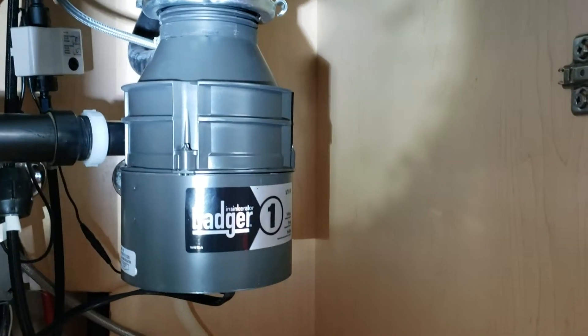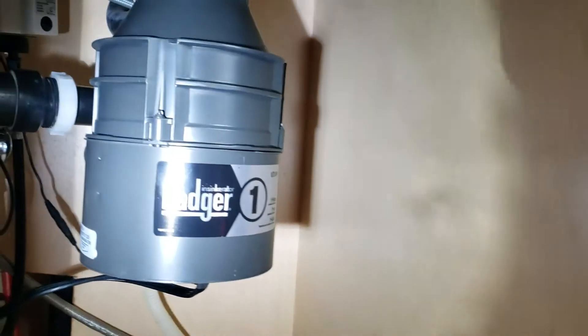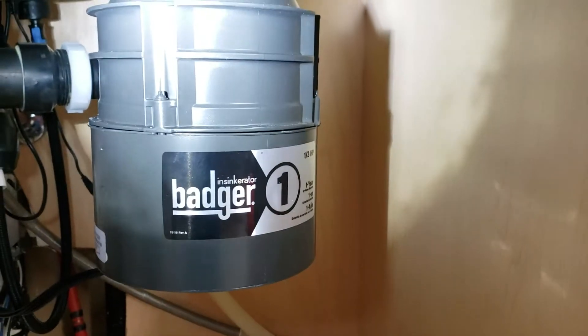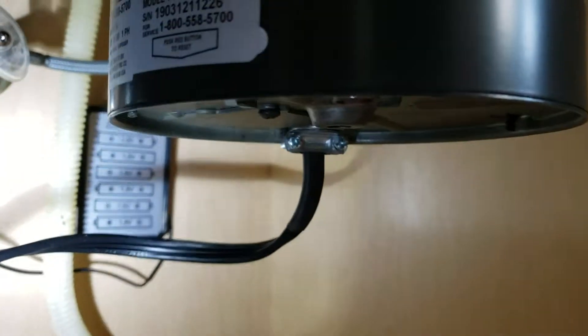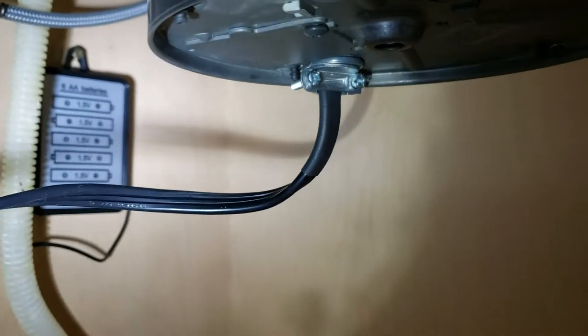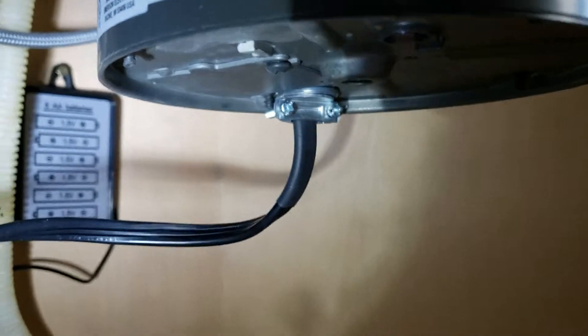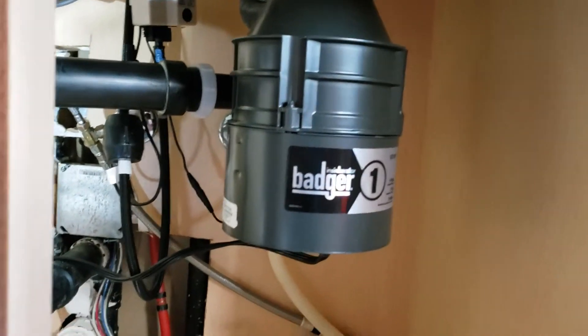We're in Clovis, California. We just finished installing a Badger 1 garbage disposal at the kitchen sink — that's the InSinkErator Badger 1, a 1/3 horsepower unit. This was provided by the homeowner, probably purchased at Lowe's or Home Depot and brought out. It did not have a line cord on it, so we had one in our bucket of tricks — that's by InSinkErator, specifically for their disposals. We ran the disposal and that's what it's supposed to sound like, so that's good.